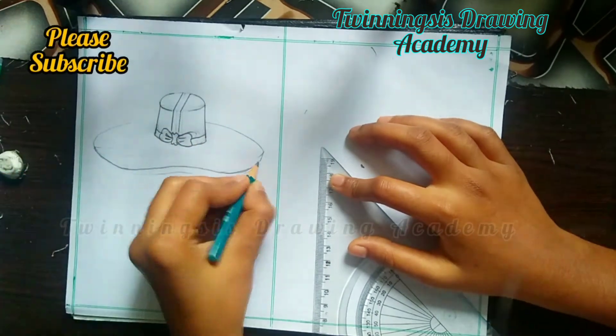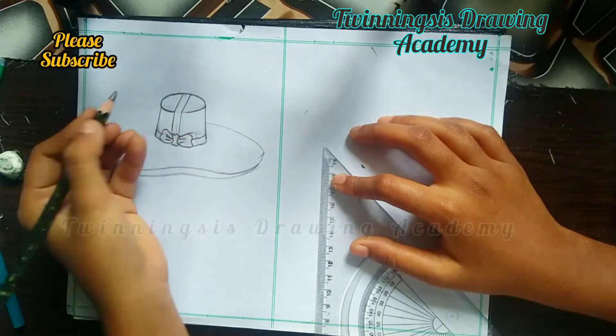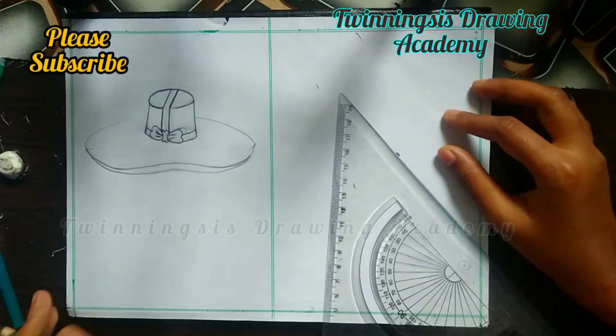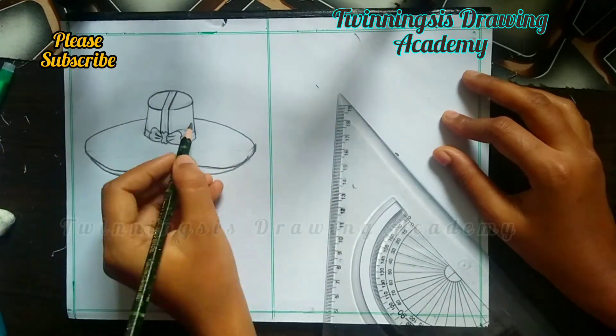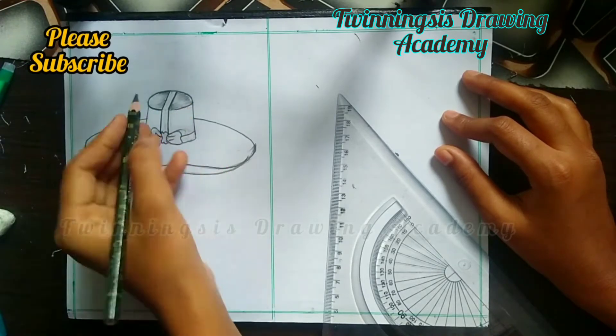We have to make a darker shade. After that, we will start the shading. For shading, we will use a 10B pencil. You will get a 10B pencil in any stationery shop. If you don't get it, you can also get it from Amazon. This is a 10B pencil — an Apsara pencil. I will tell you tips in every video.